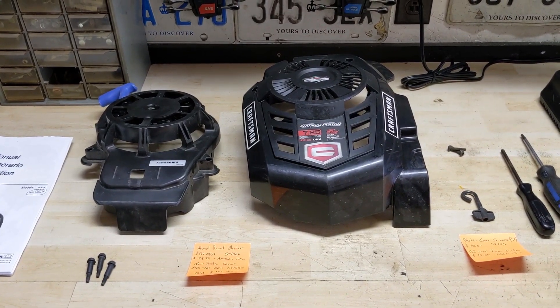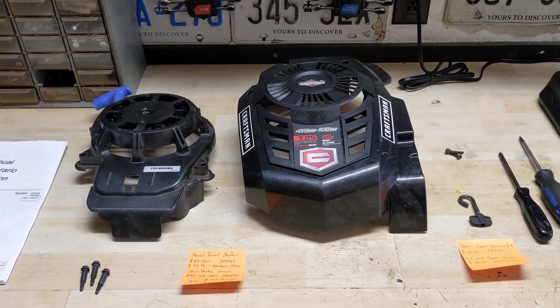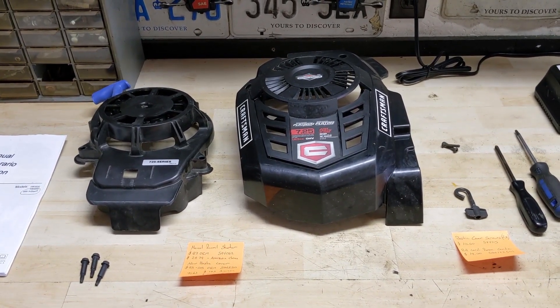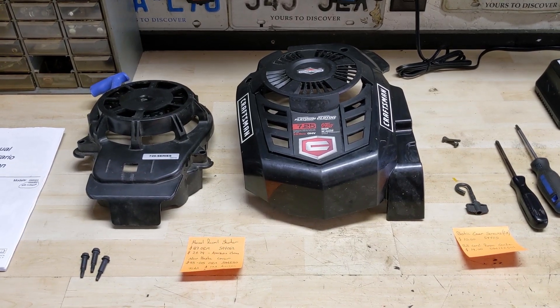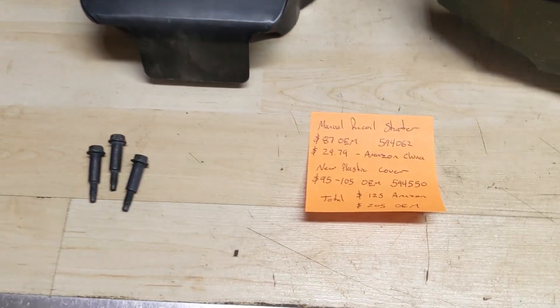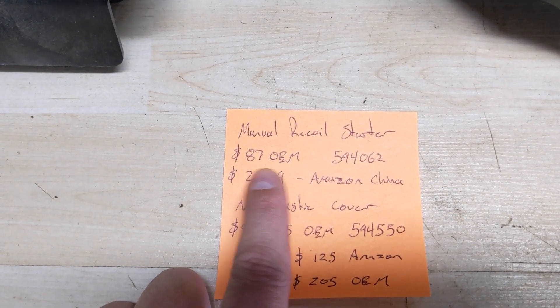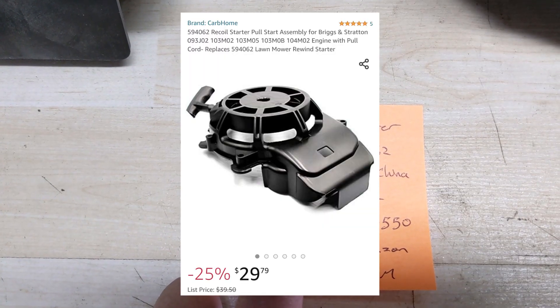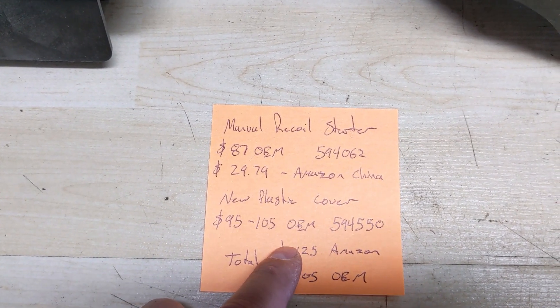So I'll bring you over to the workbench and show you what you'll need. You're going to need three items: the manual pull cord recoil housing, a new plastic cover, and the pull cord rope guide — the little rope handle holder that bolts through the top of the handlebars. For the recoil pull start, part number 594062, the OEM one is about $90 from Briggs & Stratton, however there are aftermarket ones on Amazon Canada for approximately $30. You'll have to decide whether to go OEM or aftermarket.